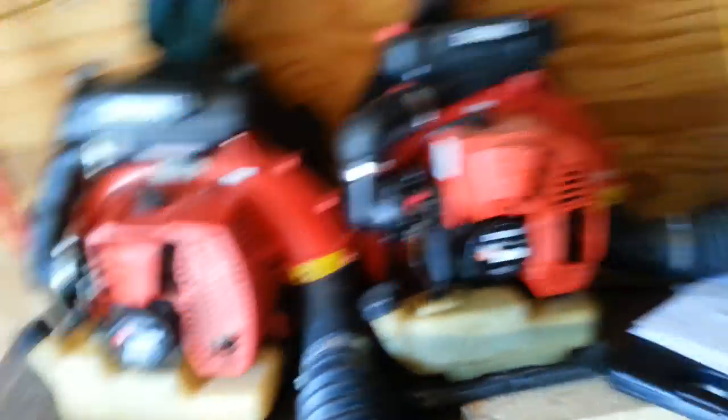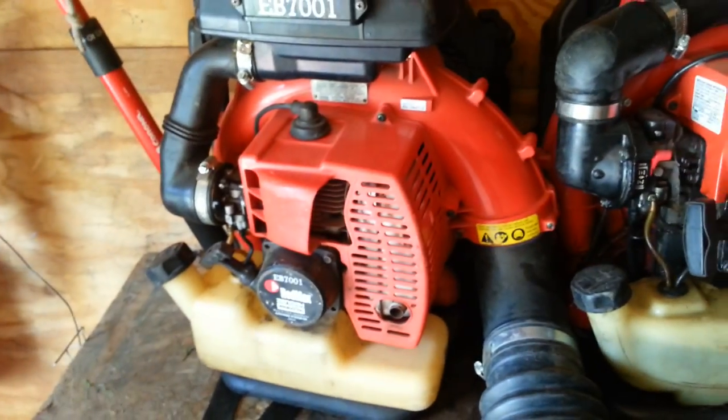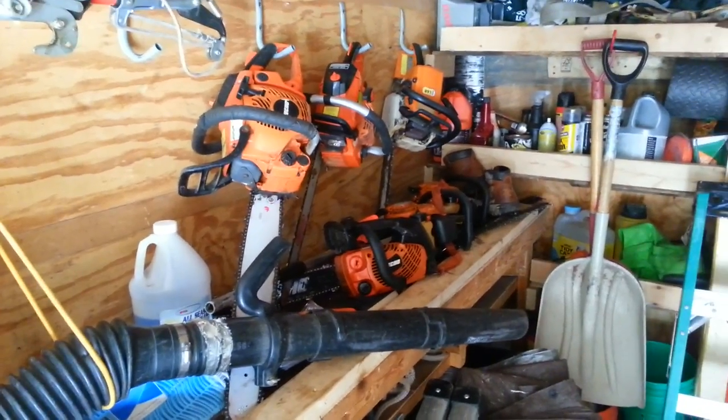I can't stand the thought of someone stealing. Every single piece of equipment here was blood, sweat, tears, and sacrifice — a 12-hour day I will never get back, spent buying a backpack blower. A lot of the stuff I got used — clearance, Craigslist, even eBay — but still, each piece was another day or two working my guts out, sometimes not paying my own bills at home to afford it. So every single piece is dear to my heart. When you own a small business, you're very emotionally attached to it.